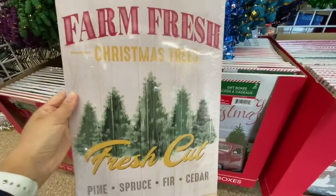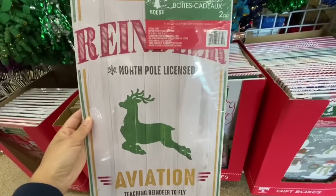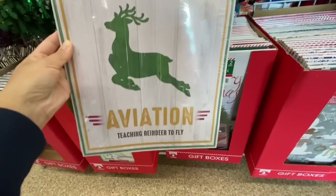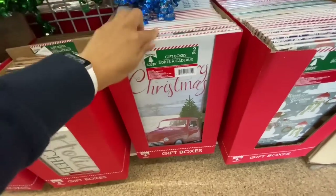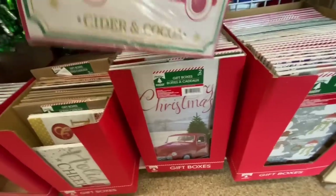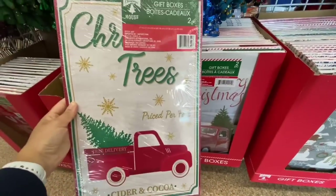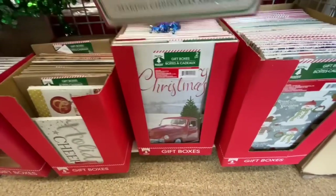This is the new box print I found — how pretty is that on the full wood backing? You get two in a pack for these ones. And then I found one more new style with the red truck and candy canes — really, really pretty.